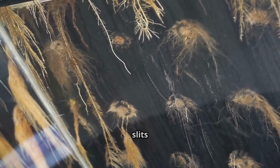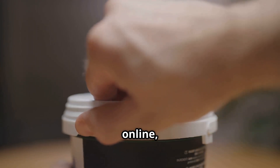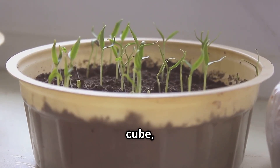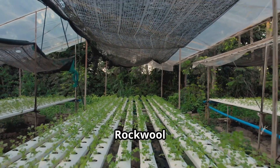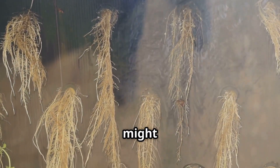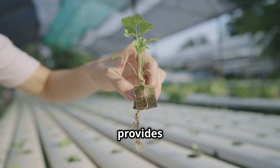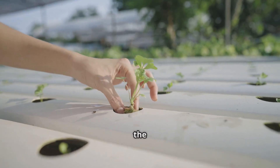Next, you'll need a net cup — small plastic cups with lots of holes or slits that allow roots to grow out and into the nutrient solution. You can buy these cheap online or DIY one from a plastic yogurt cup by cutting or drilling holes in it. The net cup holds your seedling and growing medium, like a rockwool cube, suspending it above the water so roots can reach down. Rockwool holds moisture well for germination while allowing good aeration, and of course you'll need a good hydroponic nutrient mix.